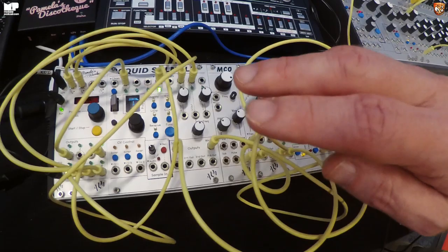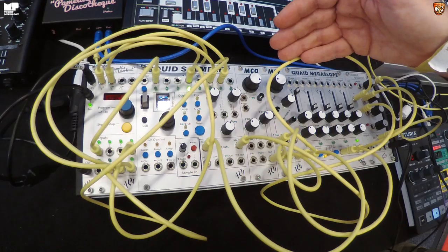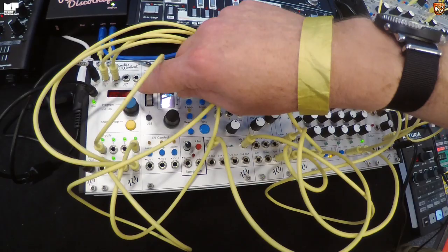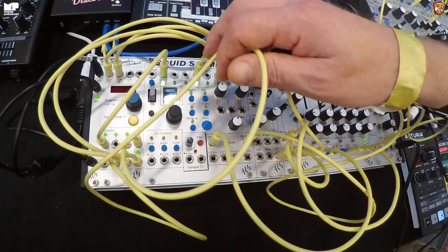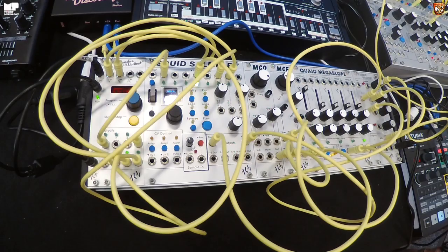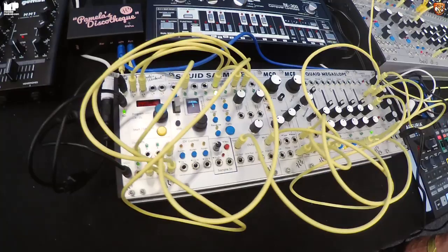It's eight channels of sampling — both audio and CV — with 11 seconds per channel on RAM, so very low latency. You can load and save to USB as regular WAV files, saved in banks in a simple directory format. It samples in as well, both audio and CV. CD quality — 44.1kHz, 16-bit. I love the name: the Squid Sampler.